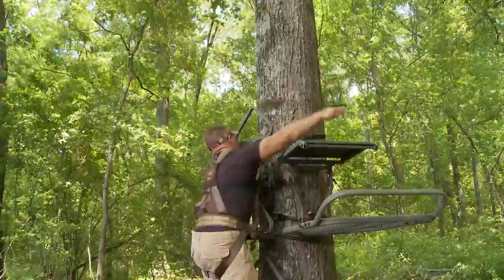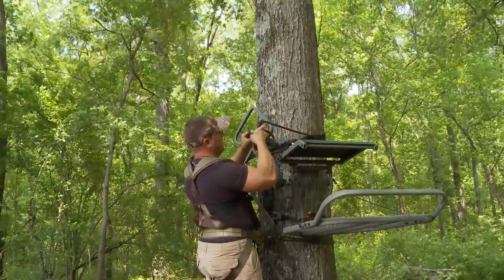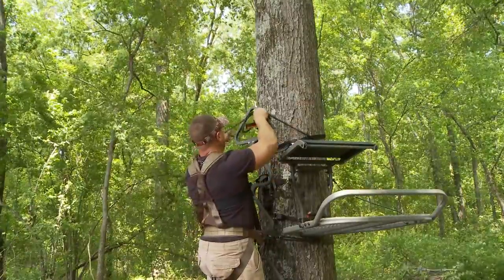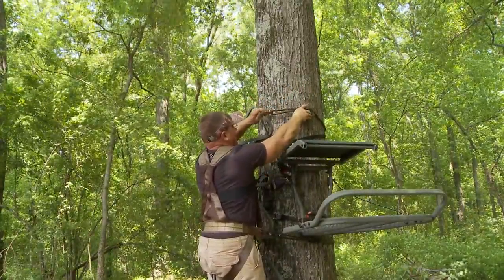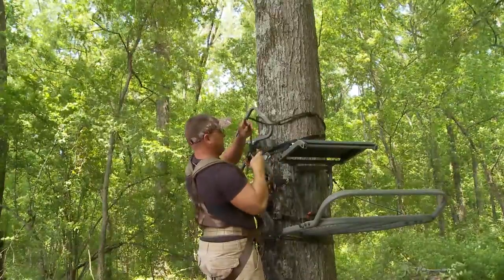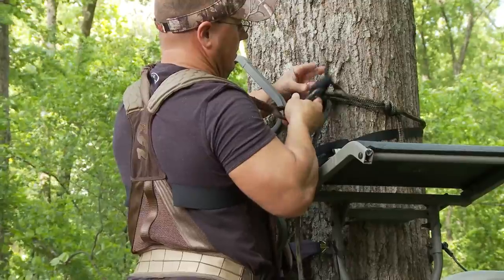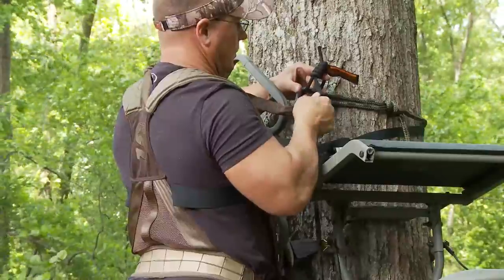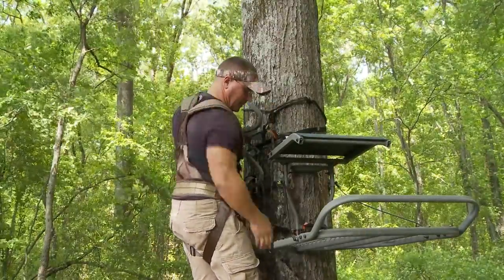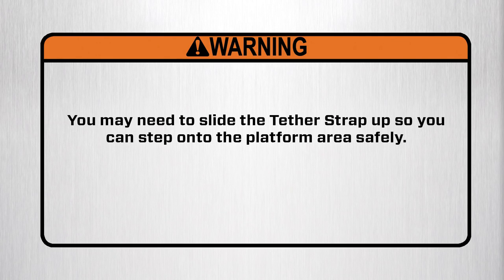You have reached the point where you are ready to transition from using your lineman's belt with your full body fall arrest harness system to your tether strap and tether on your full body fall arrest harness system. While still using your lineman's belt, loop the tether strap around the tree and loop it through your tether loop on your harness. At this point, you should be double connected to the tree with your tether strap connected to the tether and the lineman's belt. You are now ready to disconnect from the lineman's belt and climb up the climbing aid so you can step down onto the platform. Warning: you may need to slide the tether strap up so you can step onto the platform area safely.